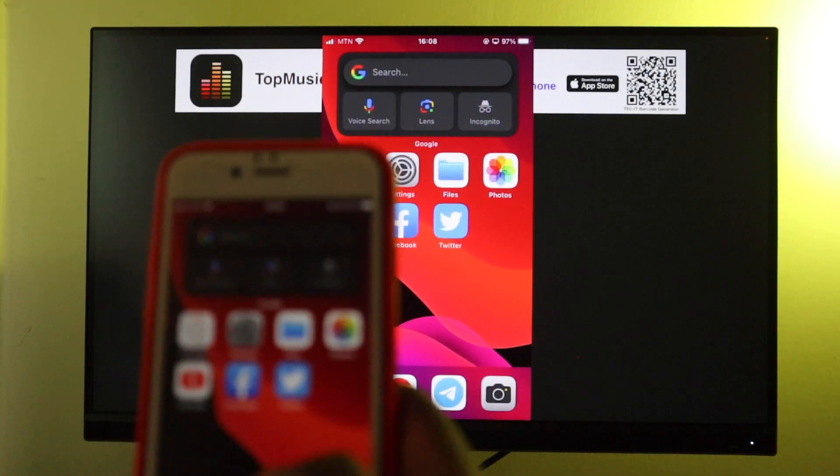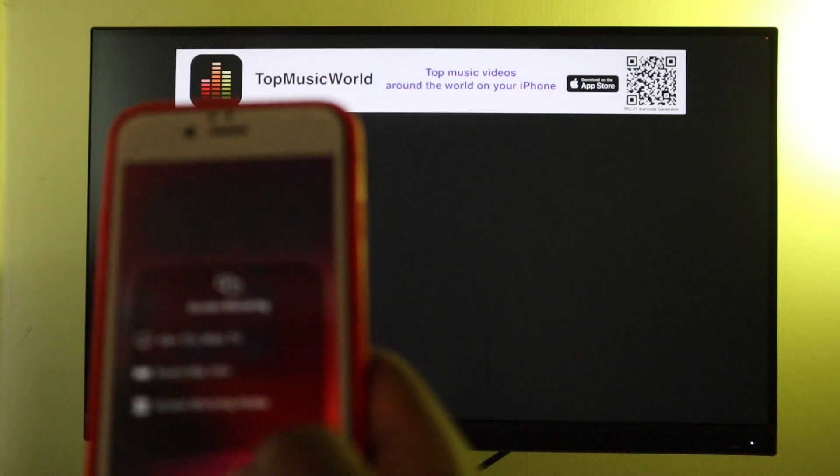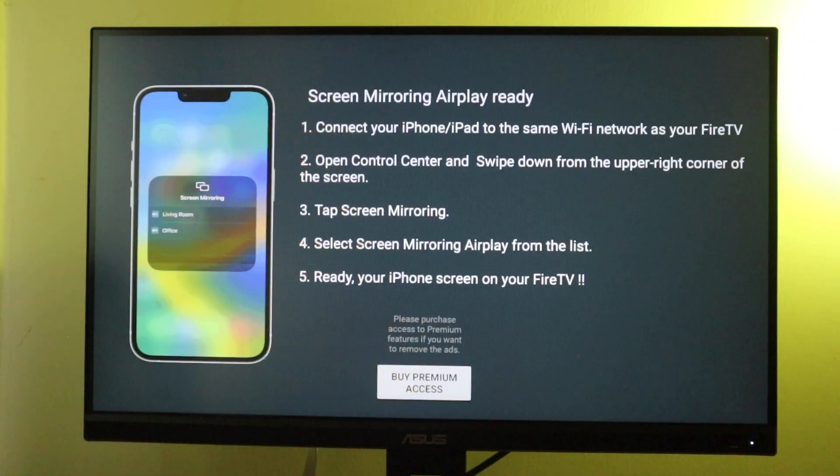If you want to stop mirroring, all you have to do is open up Control Center, tap on screen mirroring, and select that same name that you selected when you were screen mirroring to your Fire TV.